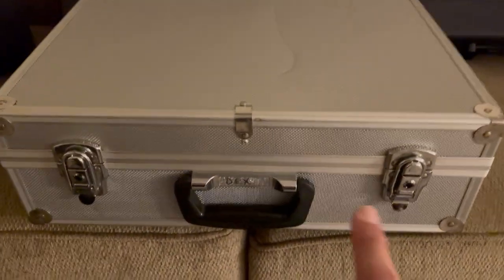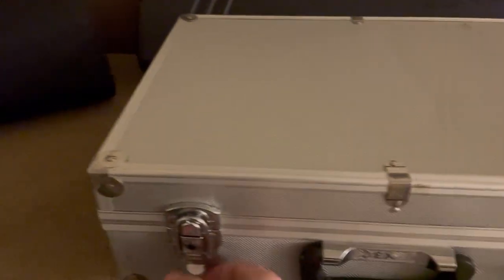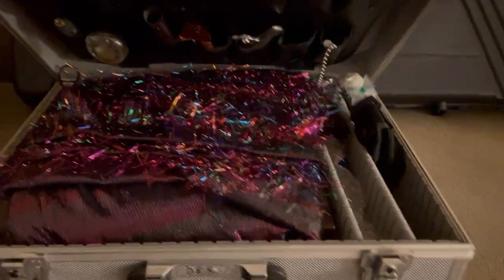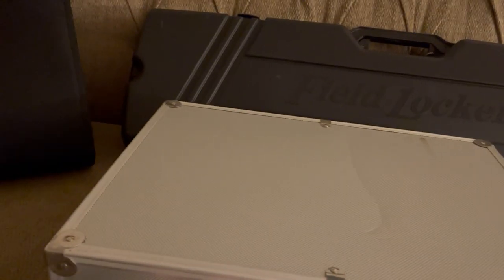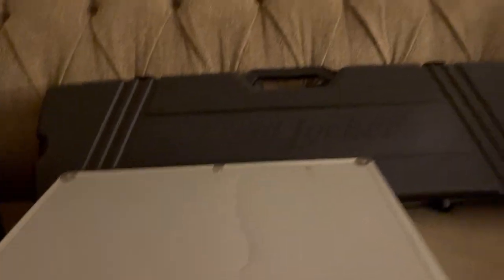This case right here has nothing but violet wand attachments and my violet wand in it. I think it came from Home Depot as well, and it has all different kinds of slots and pockets inside — it's perfect for carrying violet wand accessories. So if I know I'm doing a violet wand scene, I throw that in the back of the car.